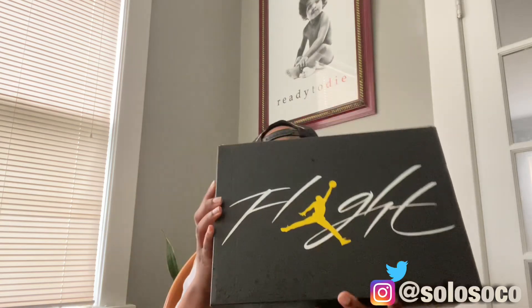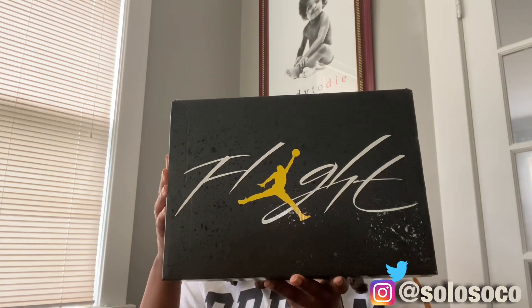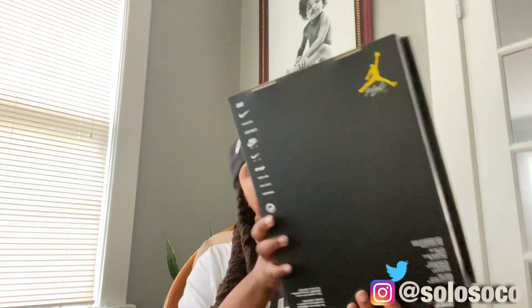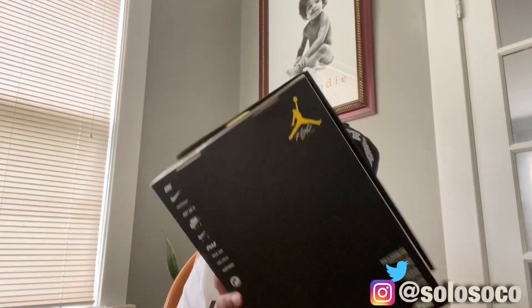Here it is, folks — the Yellow Thunders. Starting with the box: the new Jordan box, you got the yellow Jumpman on there with kind of a wet speckle texture going all the way around, and then the Nike and Jordan information on the back.